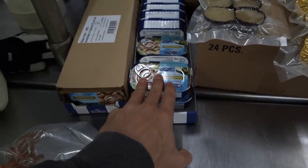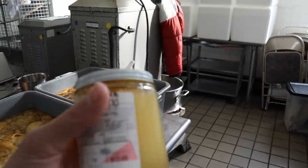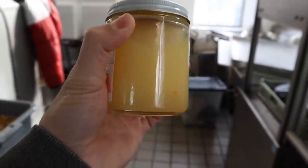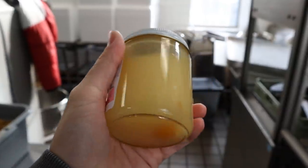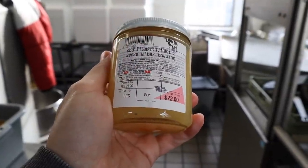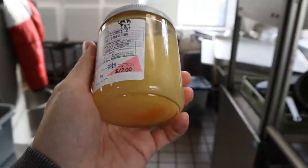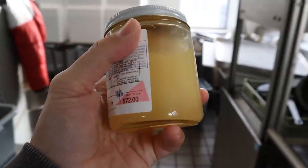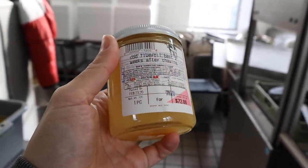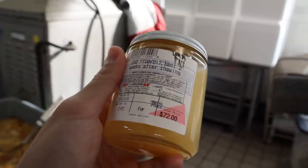Of course we have the canned cod liver here, but now we actually have our own cod liver oil. This was sitting in the freezer — as you can see, fish oil doesn't freeze. It stays a bit fresher in the freezer. We're selling this; it's on sale right now for around $50 for eight ounces of cod liver oil. This is fresh, raw, no processing, no heating whatsoever. There's a little bit of orange peel on the bottom just for scent.